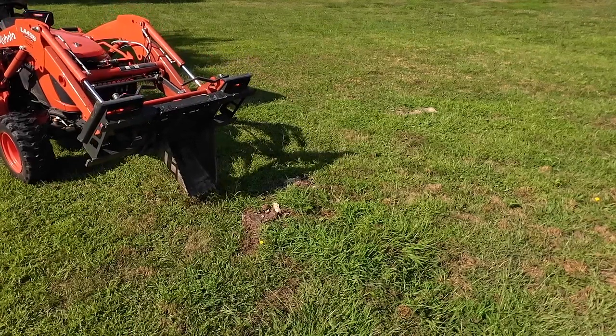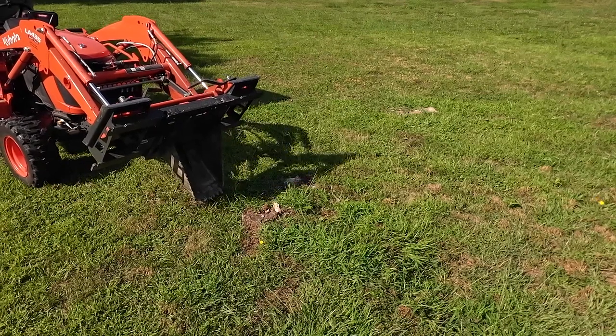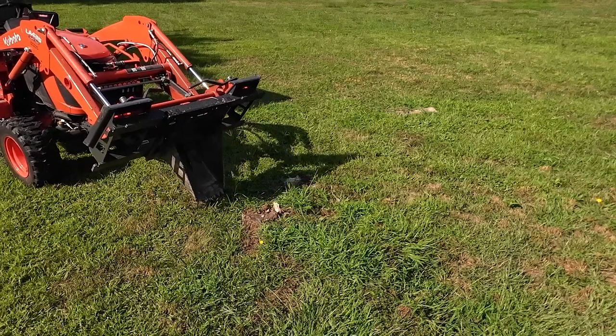Whenever I use the stump bucket, I use low gear, four-wheel drive, and run at about 2,000 RPM.